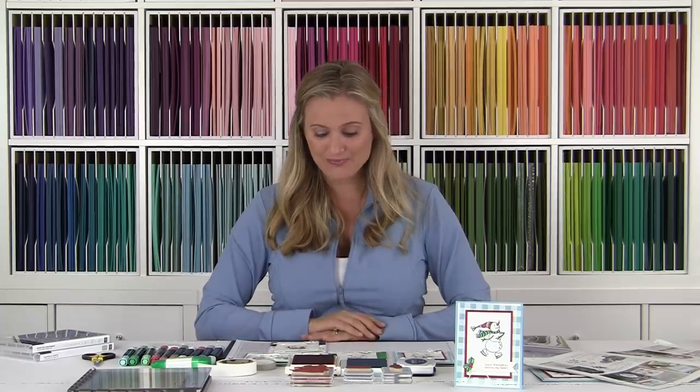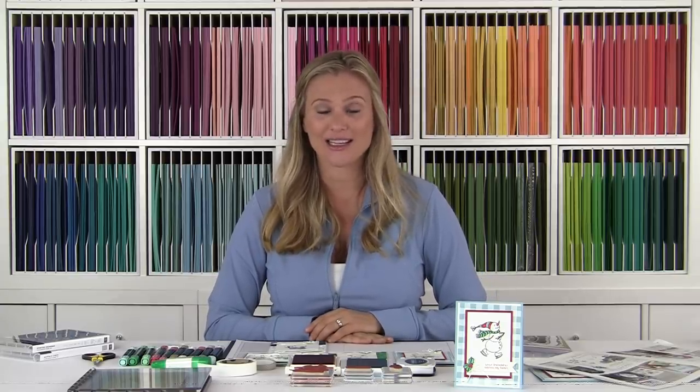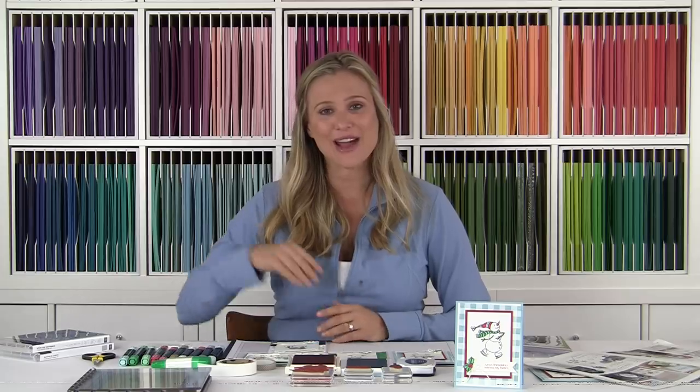I sure do appreciate you stopping by. I hope you enjoyed my project today and that you're getting excited for the holidays — I know that I am and I can hardly wait to get decorating. Thank you so much for your business and for your time. I hope that you have a blessed day. Bye everybody!